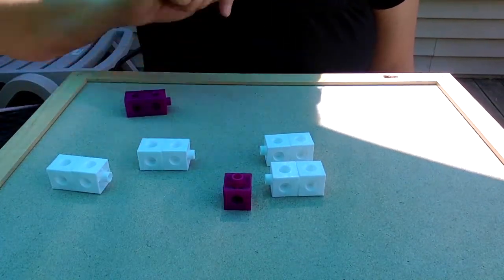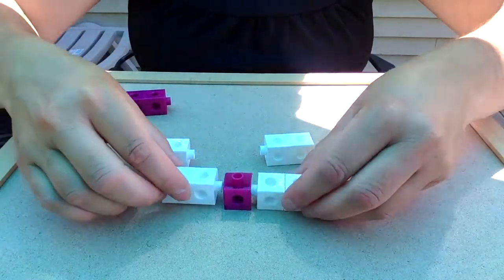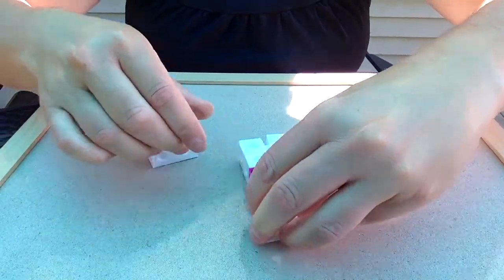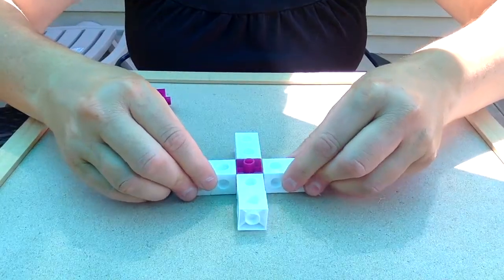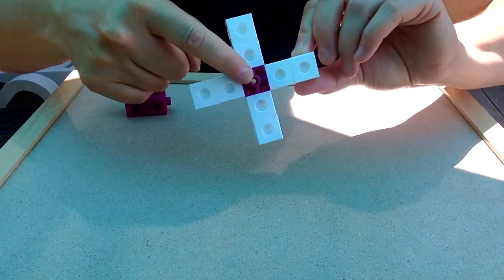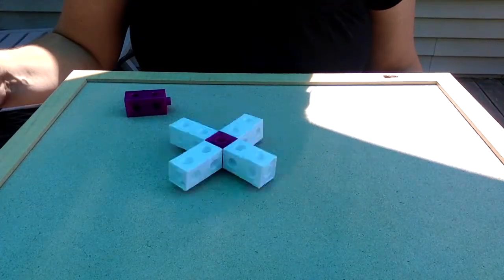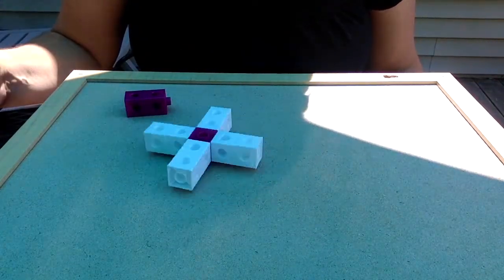So this is what I do: I take my center cube and I put it face up. Then I take my legs and push them into the sides. Now I have a spinner. I can spin it over so that that piece is on the bottom and it twirls. Now I have made a spinner.